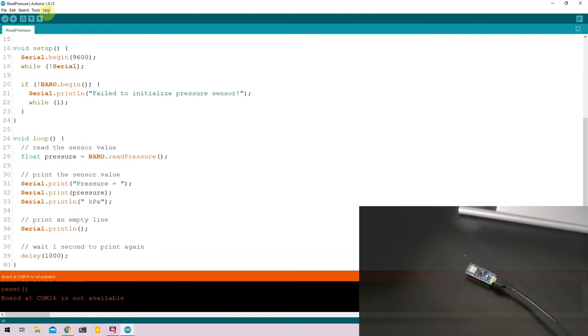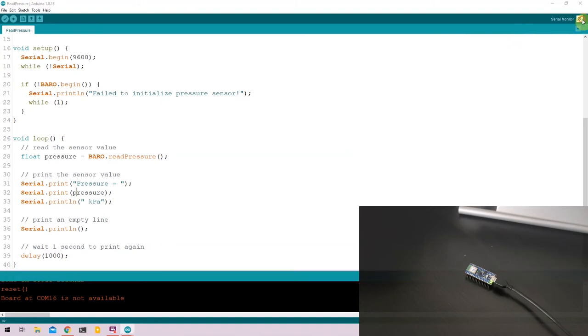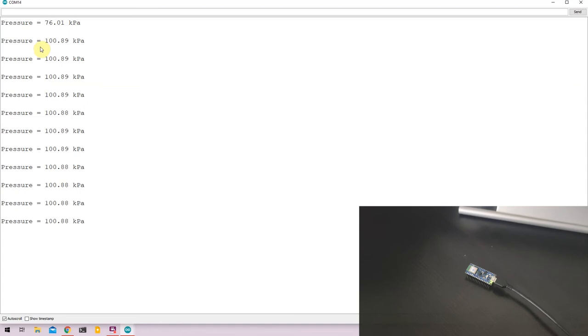Once the code is uploaded, go to Tools, select the port again, and open the serial monitor. Here, the Nano 33 BLE measures the ambient pressure in its current setting. Quite a simple code and quite a simple sensor.